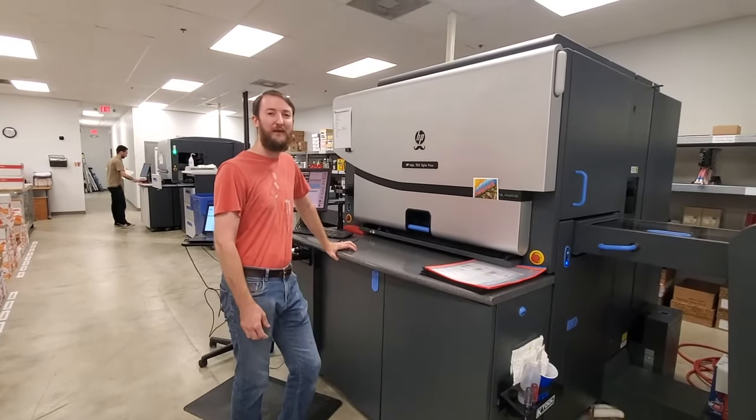Sometimes accidents happen. This is our paper drill. We can do one, two, or three hole drilling of various sizes.